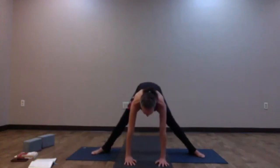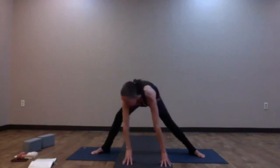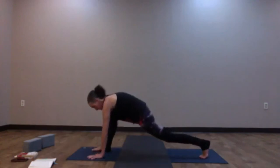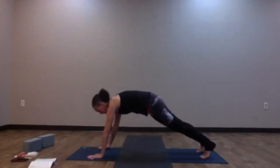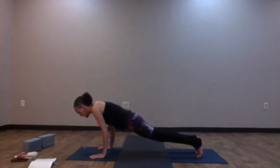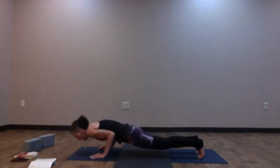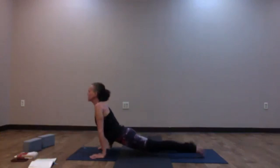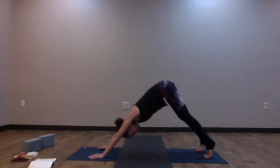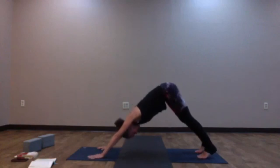Come back to center. Inhale, halfway lift — look at your right toes and bring your hands to frame your right toes. Turn your left heel up. Step the right foot back to meet the left — we're in our high plank. Option here to take a vinyasa or just meet in down dog. If you take your vinyasa: come forward, inhale; as you exhale, lower halfway or all the way to belly; as you inhale, your variation of back bend — cobra or up dog; exhale, Downward Facing Dog. Take a breath in your downward facing dog. Always optional to take your vinyasa.